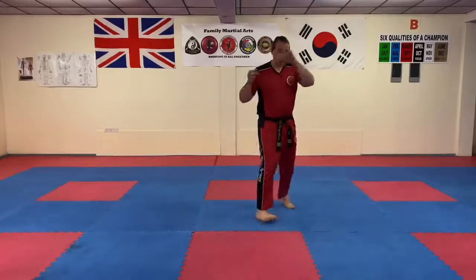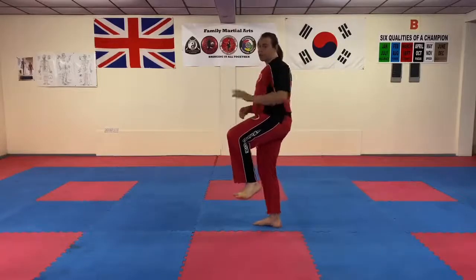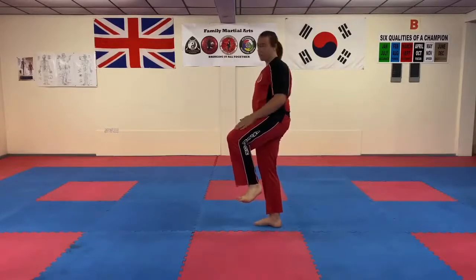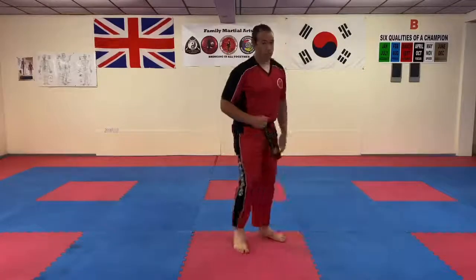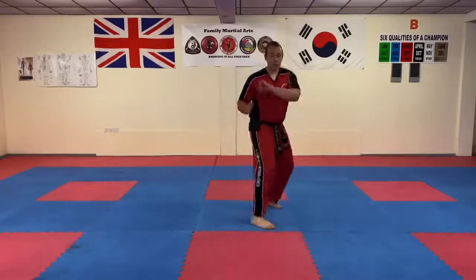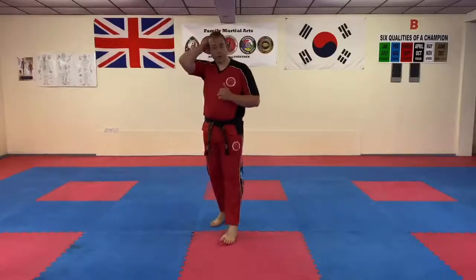So you chamber your back leg and go round. Think back to previous videos when I talked about spinning kicks and when to extend them — just as you're off target, that's when you come round and throw your kick. So a little bit faster — go round and here. It's quite a fast kick as you can see.